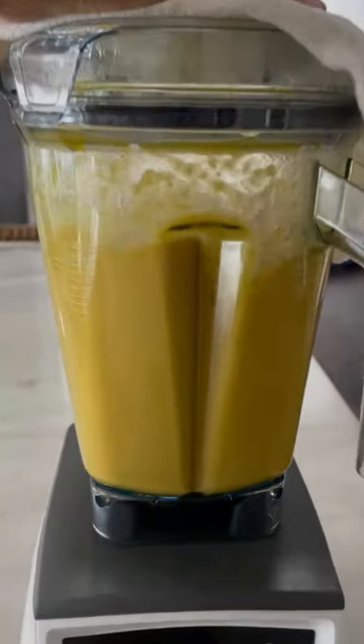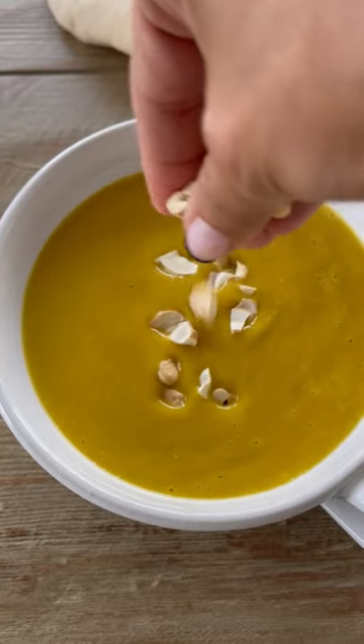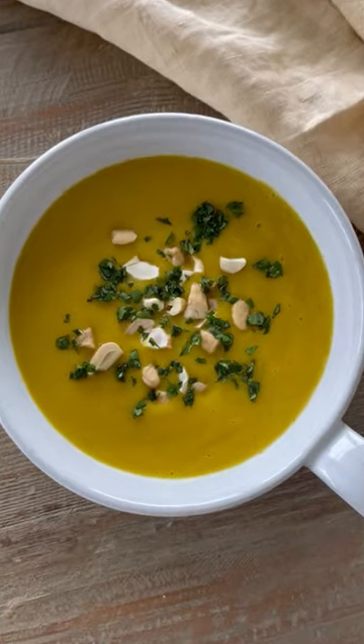Add cayenne and the cashews, then blend it all up together until it's super creamy. Garnish with a little extra cashews, some fresh cilantro, and a squeeze of lime. It's dairy-free, gluten-free, and also freezer-friendly.